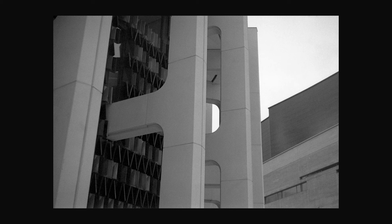Habitat 67, classic. I tried a self-portrait.